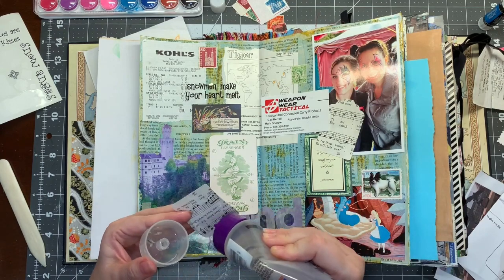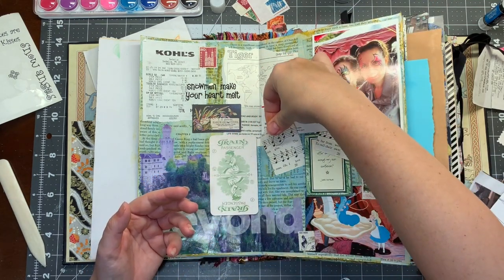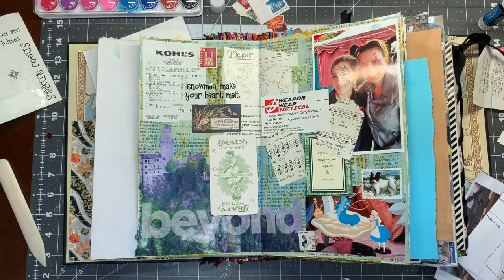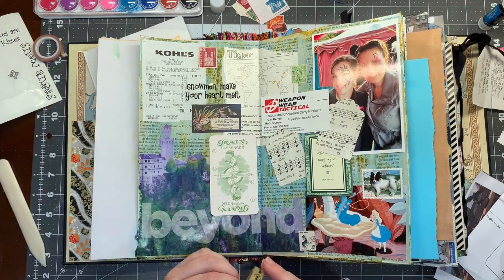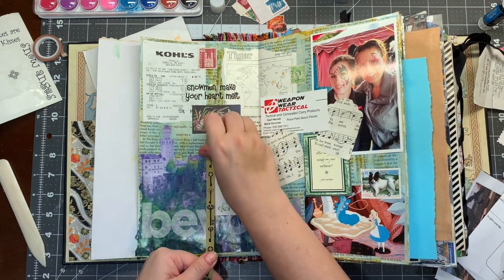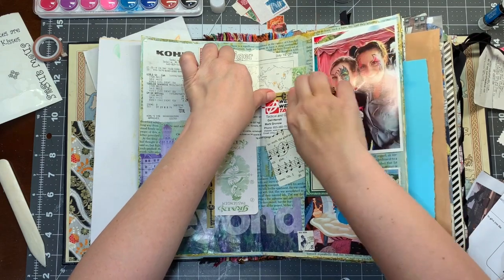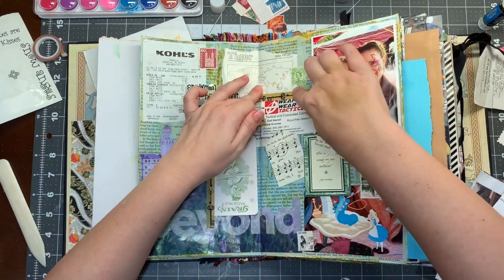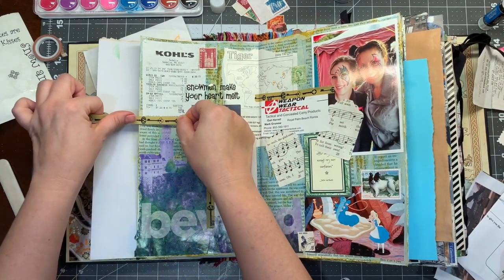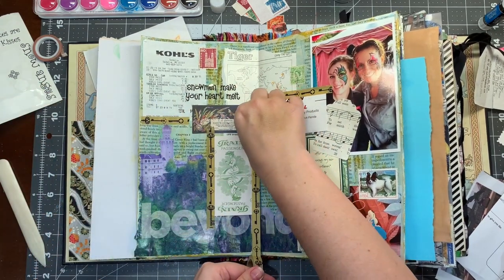I'm probably going to get just a couple of strips of washi out to help a few things lay down at the edges and add a little interest. Okay, perfect. What are we going to do? I kind of like this one. There's that — put that on there. Sorry, Sammy, your face is getting a little covered there — it's beautiful anyway. And maybe right here. Okay, this is going to be a nuisance — you'll get some too.